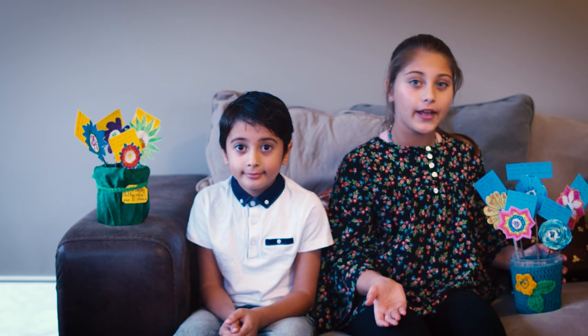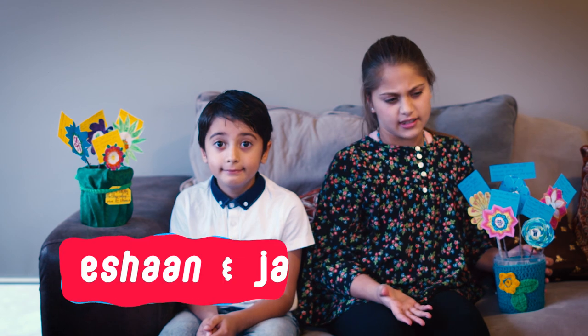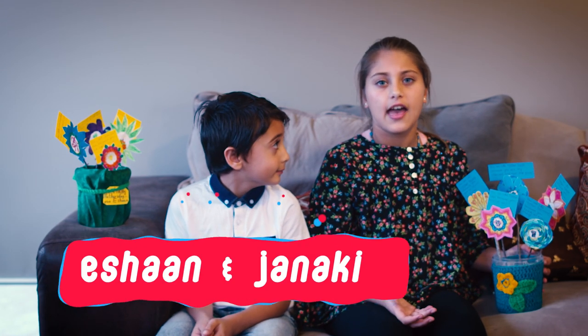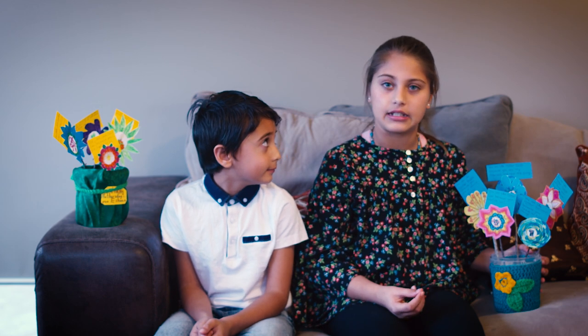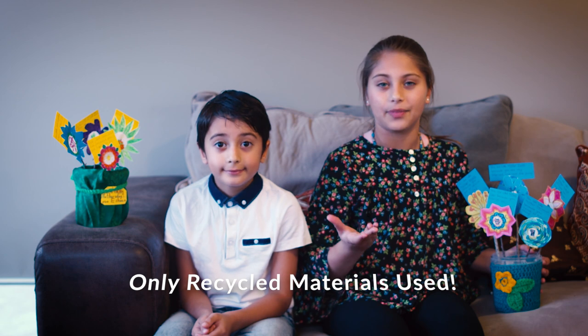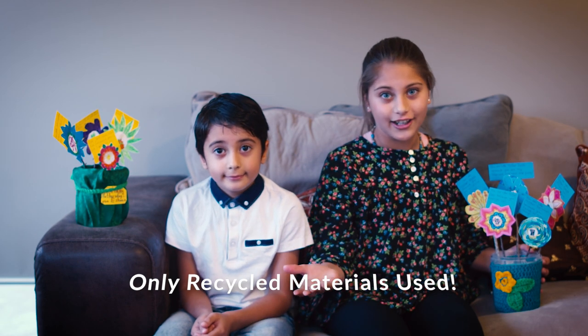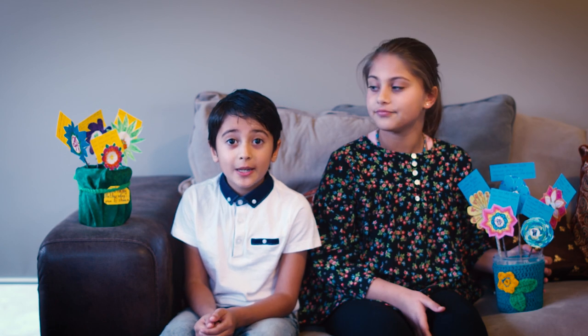Hello everybody, we are back with a new activity for Mother's Day. Flowers are nice but they die too fast, and poems are also really good but it's very easy to lose them. So we both thought of something that would last much longer.